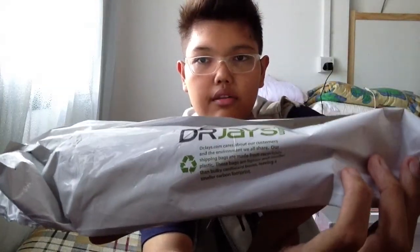Without further ado, I'm just going to show you my first pickup which is just one item, so I'll probably show you something else that I bought from DrJays.com last year. So this is the packaging that it came in. DrJays is all about recycling and saving the earth, so they try to avoid using boxes.